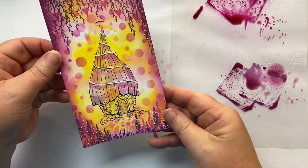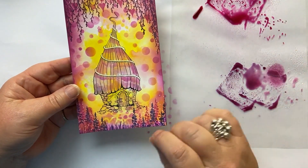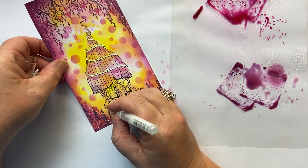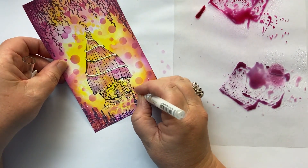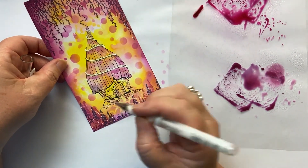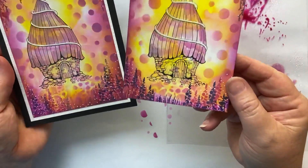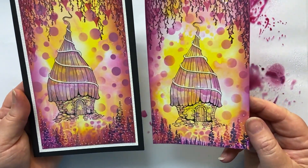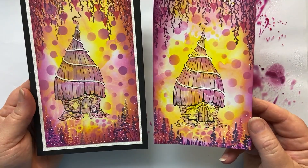So there we have it — once I'd done the thatch, I went back and randomly between the two colours Seedless Preserve and Dusty Concord, I coloured in some of the bricks. Then finally I took my white pen and created some random dots in and amongst the stones on the path. You don't want to colour them all in completely as it shows a bit of extra depth as the light shines on it. There we have our gorgeous little cottage with some of the brand new Lavinia stamps. I do hope you enjoyed that — I'd love to see what you make, please tag me. Thanks for watching and I'll see you again next week, bye for now!